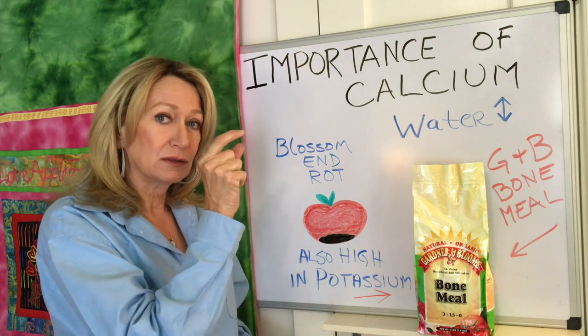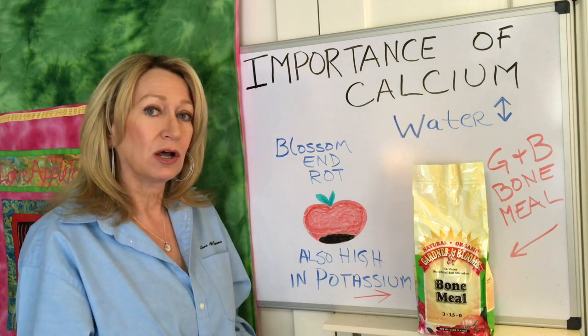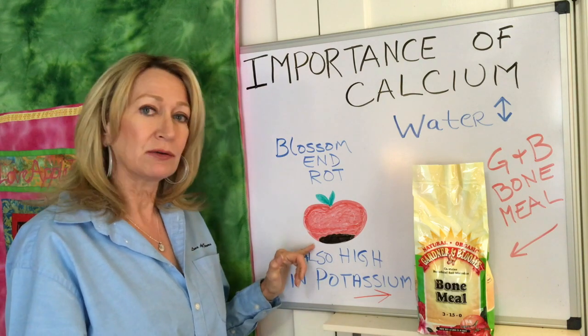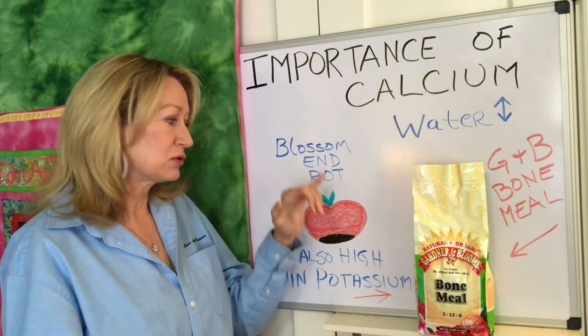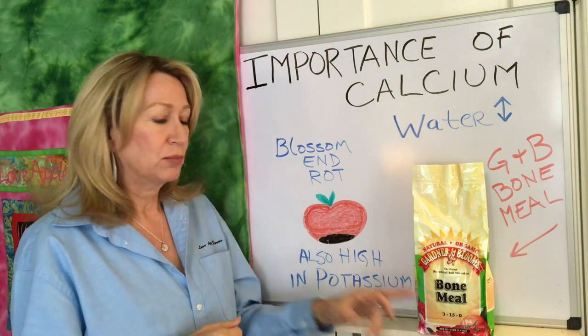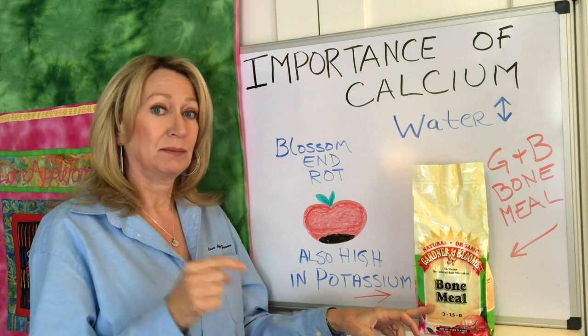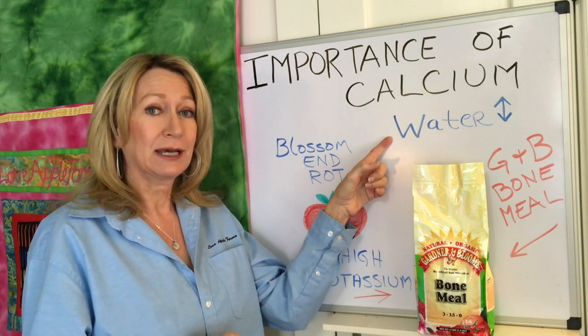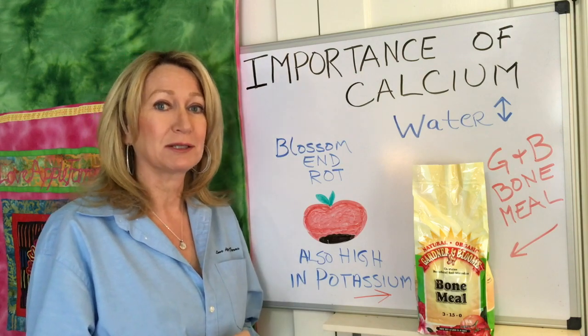Elongated tomatoes — the ones that are skinny and long — have more of a tendency to have blossom end rot because the calcium trying to get down to the tip is having a problem. So two tips: put bone meal on the bottom of your planting hole at the beginning of the season, and don't let them dry out too much. That's all about the importance of calcium. Thanks!